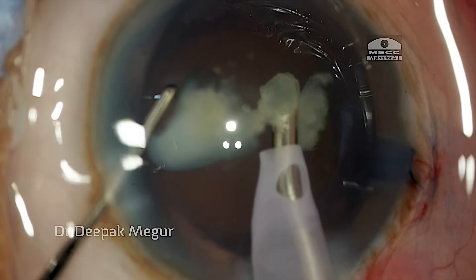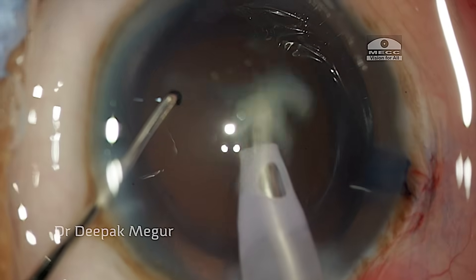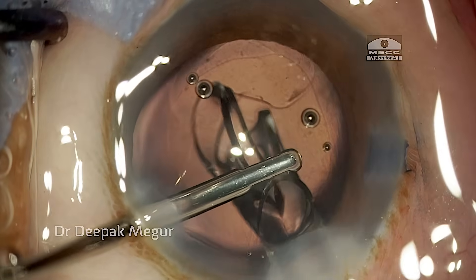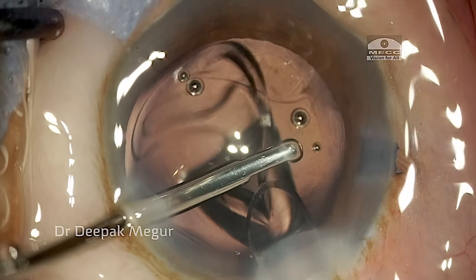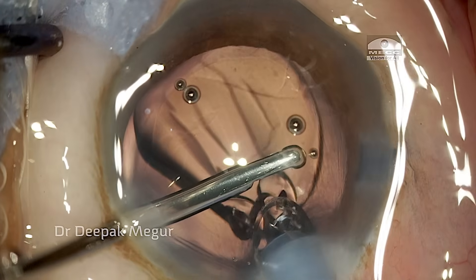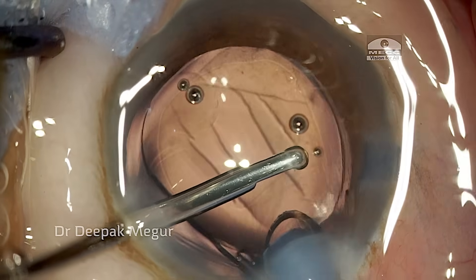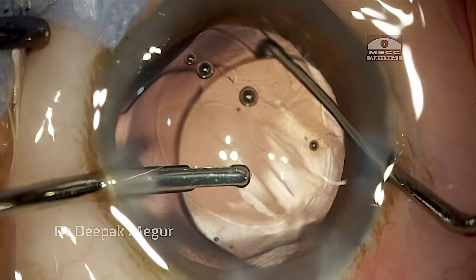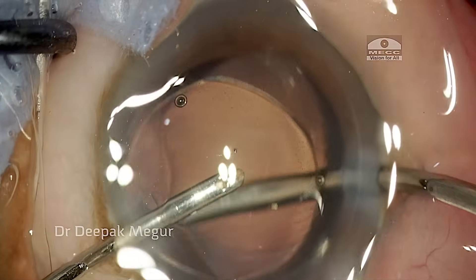The final nuclear fragment is being emulsified. I'm implanting the single-piece hydrophilic lens using the hydro-implantation technique, where the bag is kept inflated by the irrigating fluid coming from the cannula. The lens is gently dialed into the bag — the case is done.